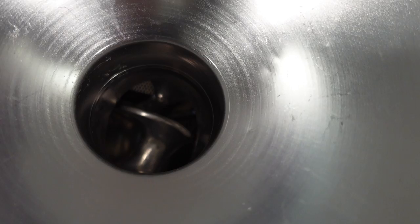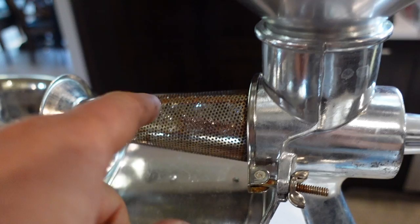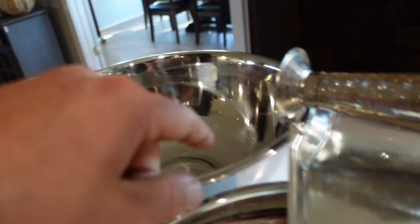So this thing has a little corkscrew that basically pushes all the fruit through the strainer. It's going to push all the seeds, stems, and peels out the end into this bucket, and then the sauce and fruit meat will come out this side.